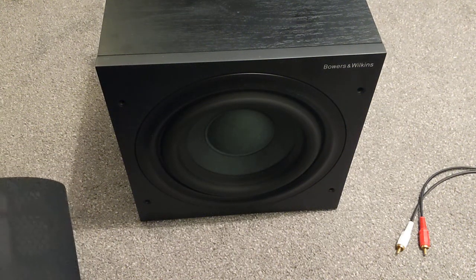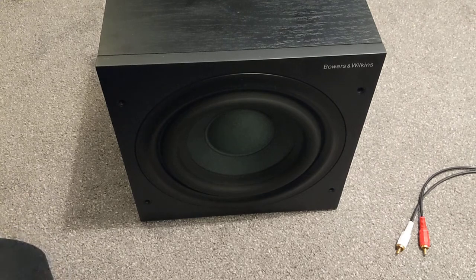Hi guys, so today we've got our hands on a Bowers & Wilkins B&W ASW608 compact subwoofer.